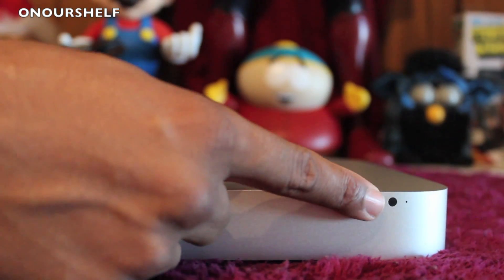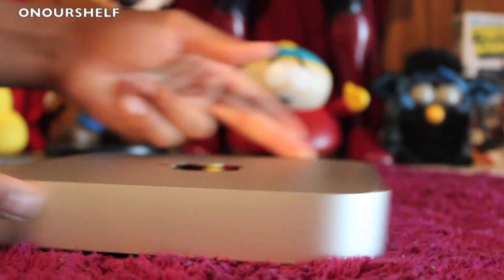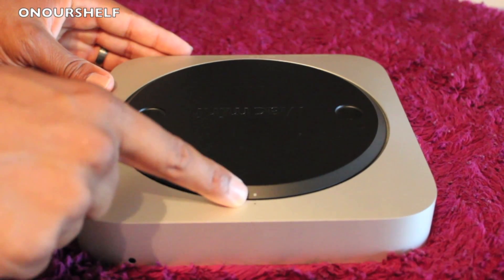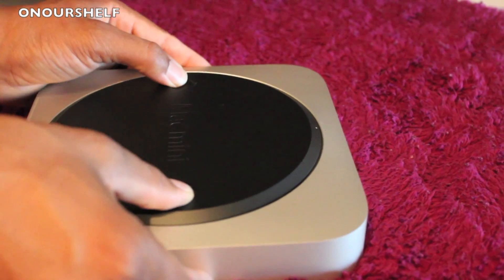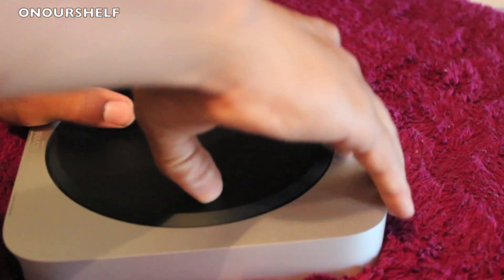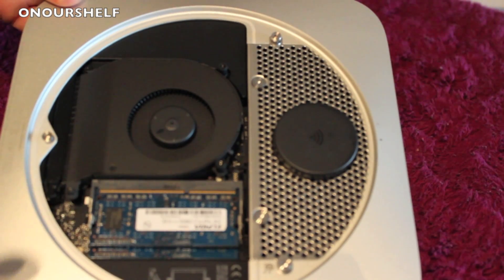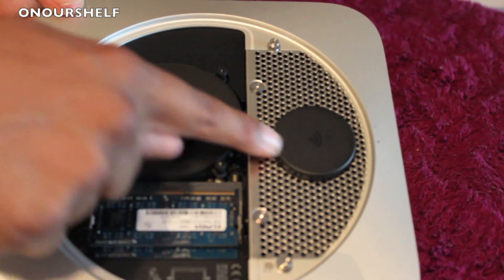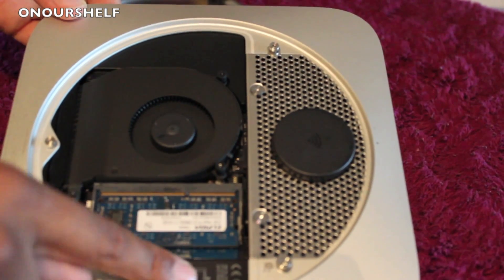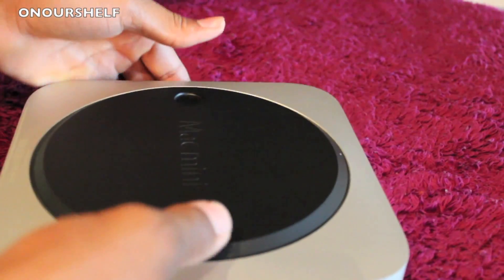On the front we have an IR receiver and an LED indicator. The rest of it is pretty smooth — it's obviously missing the optical drive. On the bottom you have a removable base; just give it a turn to match the two white dots and it comes right off to access the internals. Inside on top you have your RAM, fan, Wi-Fi card, hard drive underneath, and power supply. To secure the base, match the white dot with the black dot and you're good to go.